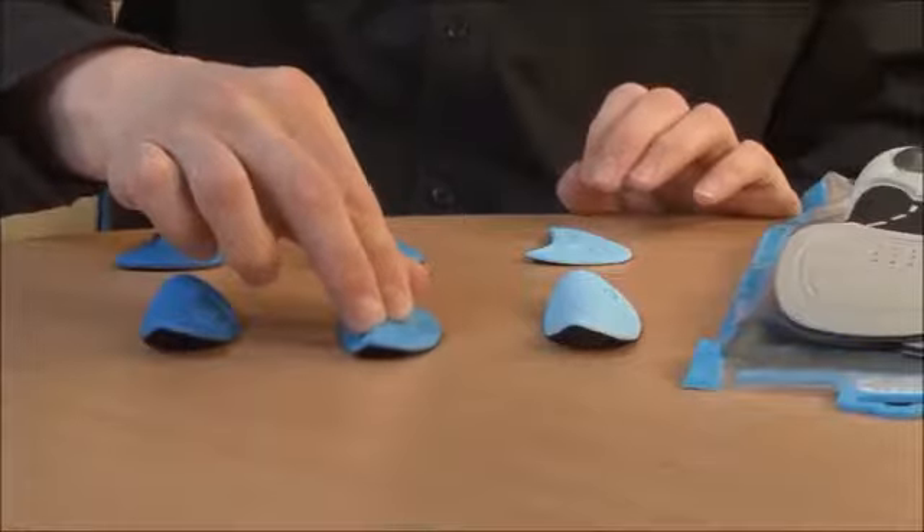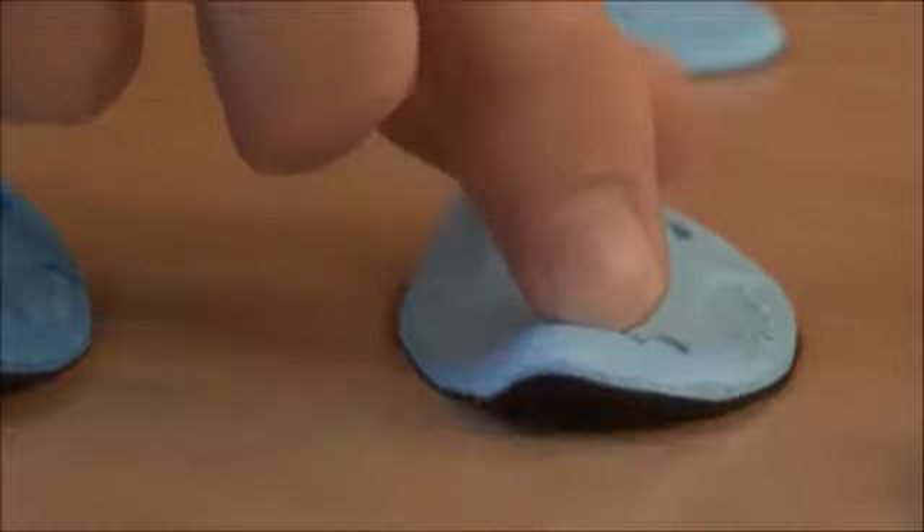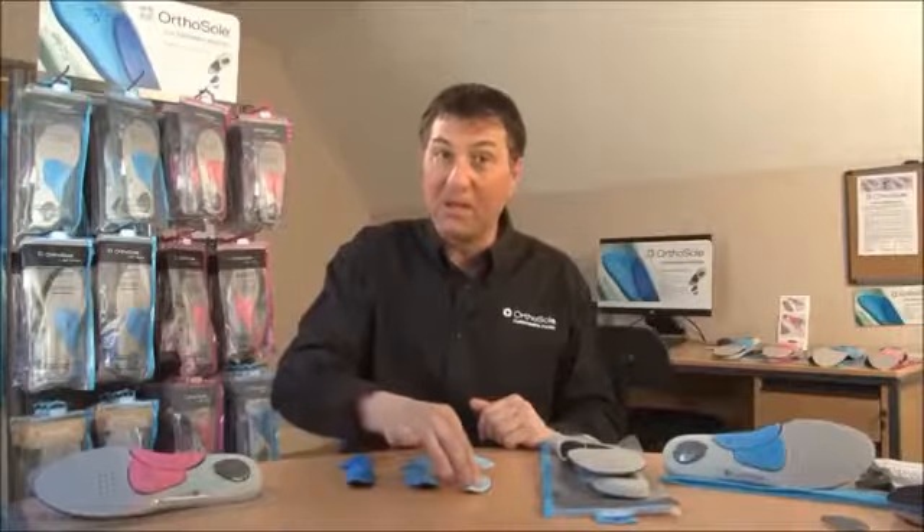You have a medium piece — as you can see, a little bit more give there, still supportive but not intrusive. And then the light piece, which has a lot of give and is softer underneath the arch.